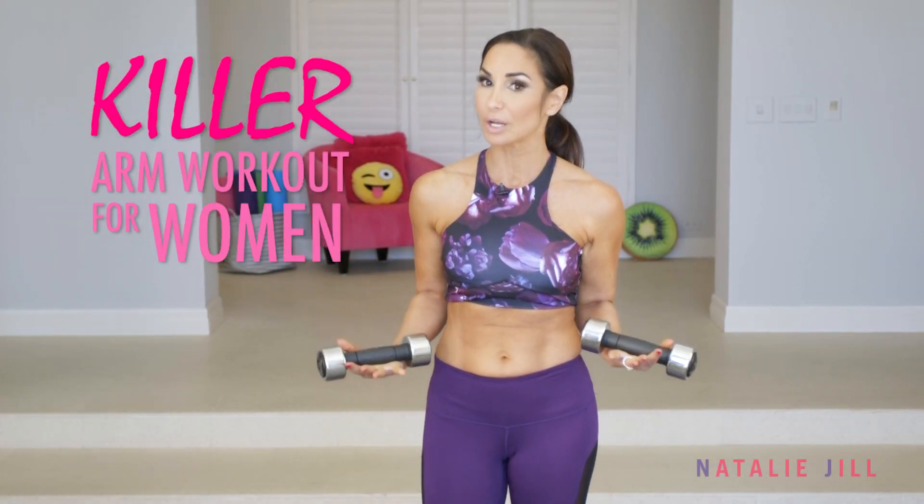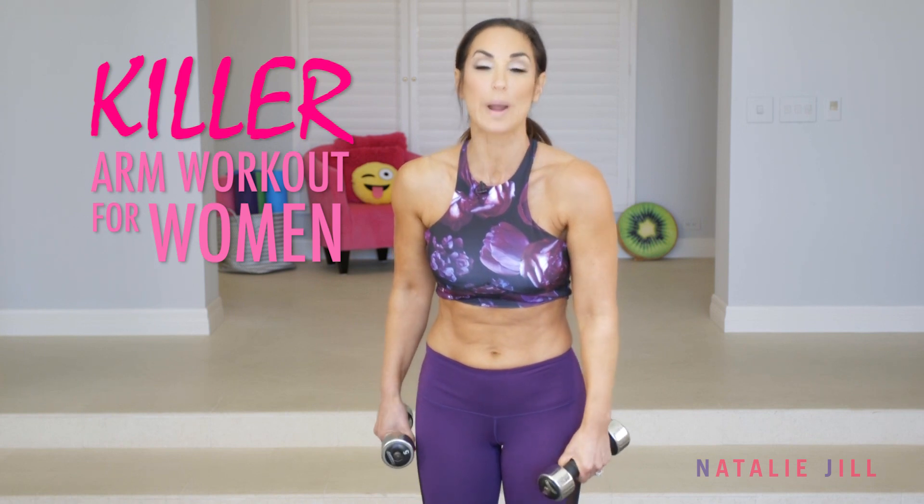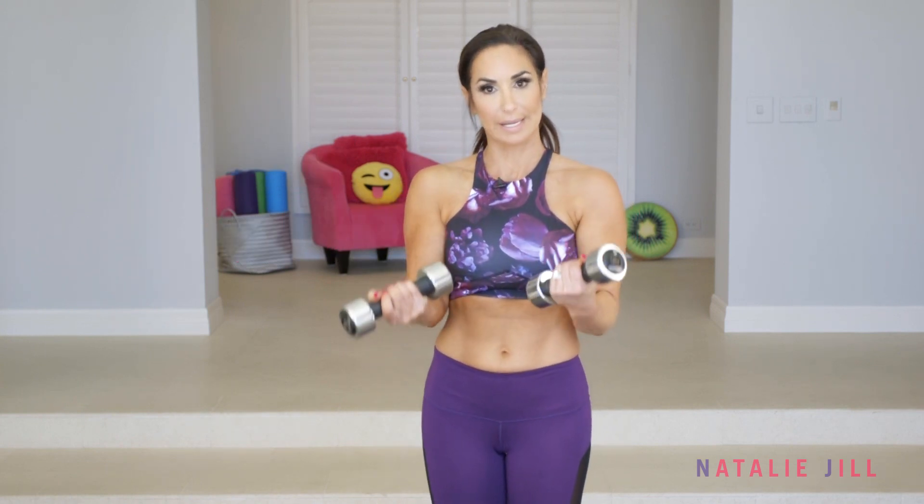Hey guys, Natalie Jill here. Welcome back to Happy, Healthy, and Fit. Today we're doing a killer arm workout for women, and all you need for this is some light weights.